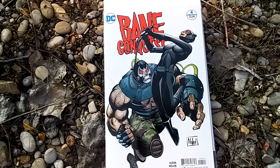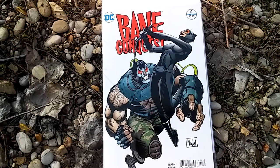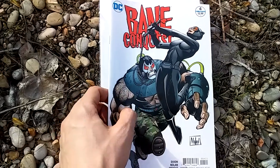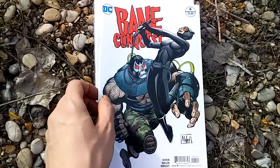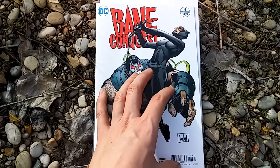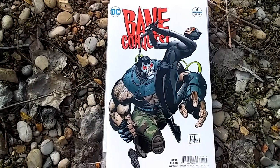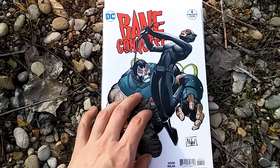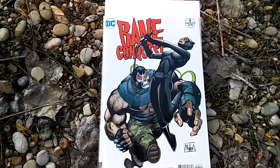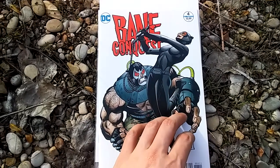Hello everybody out there in YouTube land and welcome to DC Fans United. I went for another walk and comic book read, and this time I took Bane Conquest with me. I've done reviews of Bane Conquest 1 through 3, so you can check those out - links in the description box or in my videos section. I've got almost 200 videos, so if you get bored there's a lot of content there.